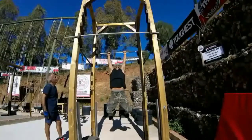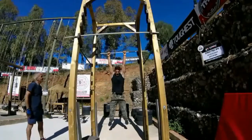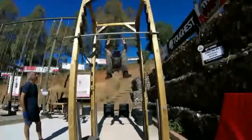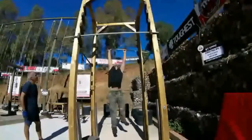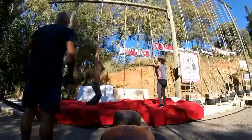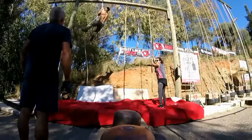Time for some crunches. 3, 2, 1, go! 10, 9, 8, 7, 6, 5, 4, 3, 2, 1.